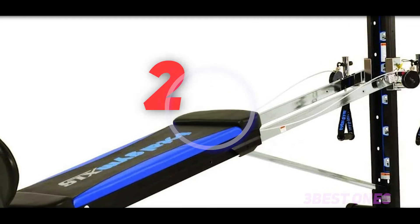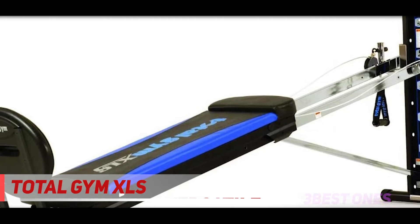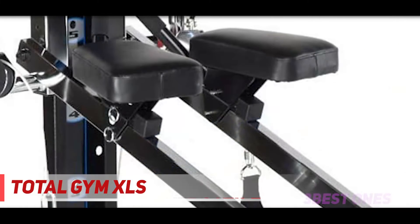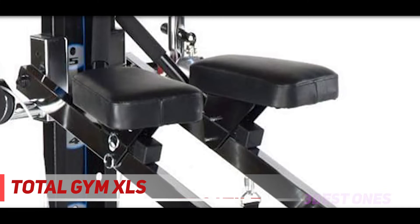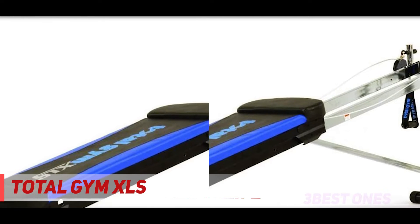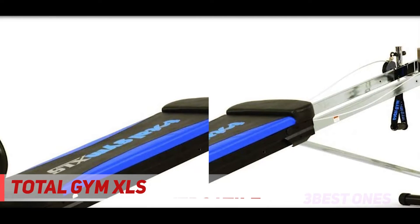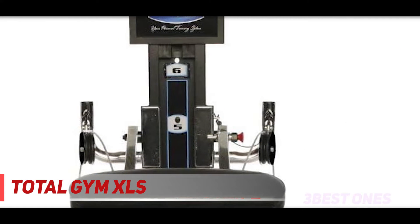Coming in at number 2: the Total Gym XLS. Whether you can't get to the gym or you prefer to work out at home, the Total Gym XLS is your total body home gym for hitting every muscle group. You can perform over 80 exercises on the Total Gym XLS, including various upper and lower body workouts. You can use it for stretching, strength training, and even some cardio.